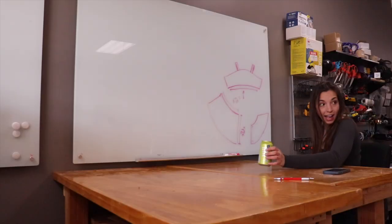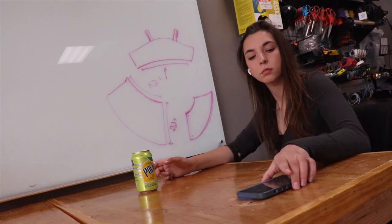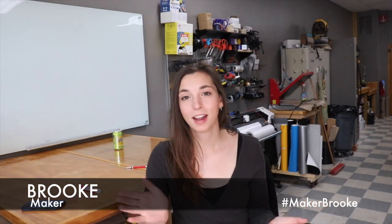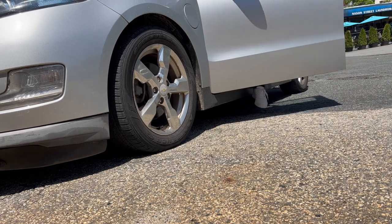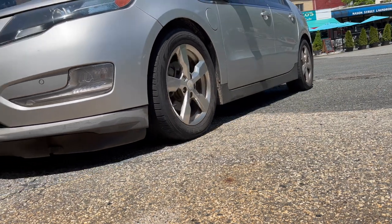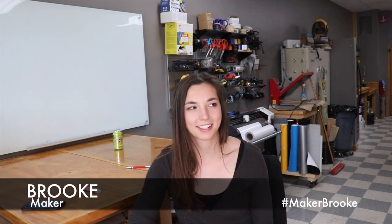I hung back at the makerspace, and then I got a text from Dick saying he was ready for the resin pour, so I headed over to his house. We're gonna be pouring this in place at his house because the thick pour resin takes a few days to harden sometimes, and we didn't want it sitting in the middle of the makerspace just getting bumped or spilled or whatever.